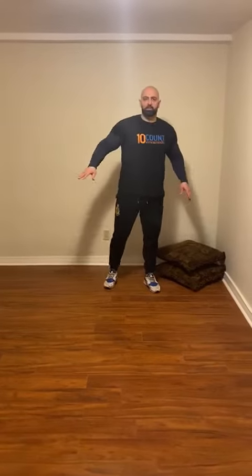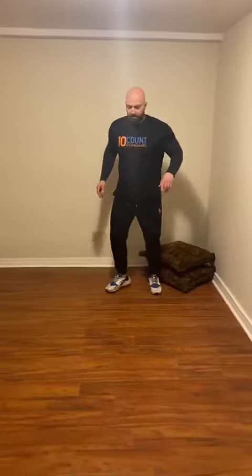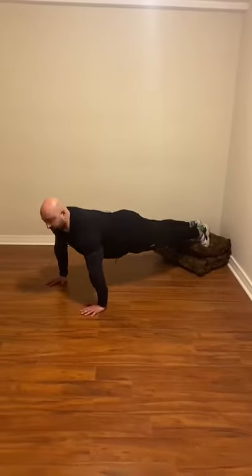We start with the first one: decline push-ups. You can do it with a pillow, on a chair, or on a seat — but about this much height. Put your feet up, engage your core, chest is straight.